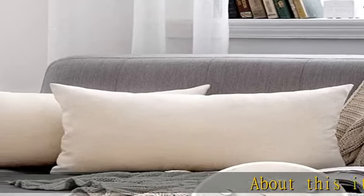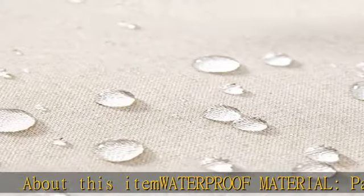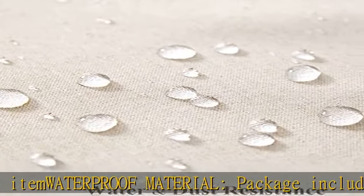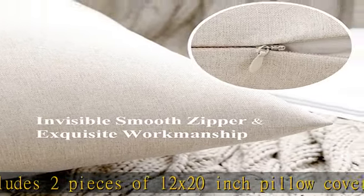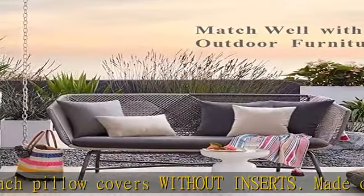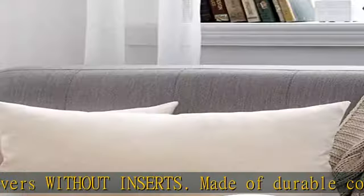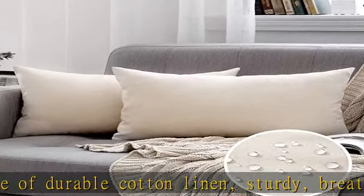About this item: waterproof material. Package includes two pieces of 12x20 inch pillow covers without inserts. Made of durable cotton linen, sturdy, breathable and comfortable, which has strong water resistance as well as UV protection without fading. Premium outdoor fabric ensures the resistance to mildew and stains, which can keep dry in rainy days and be wiped down easily.